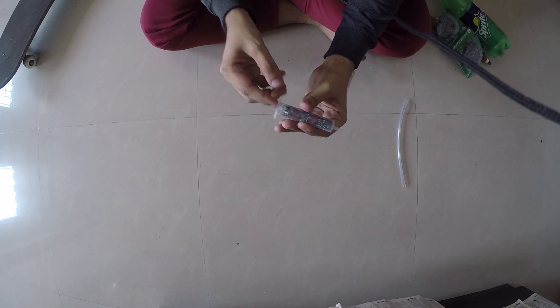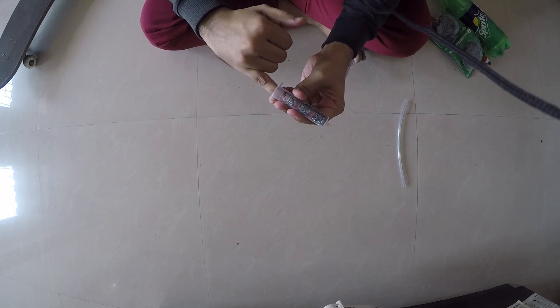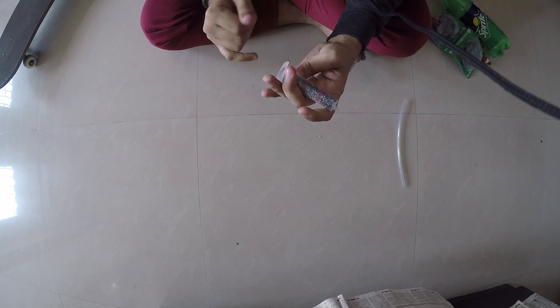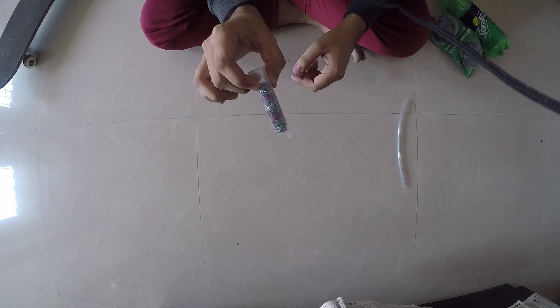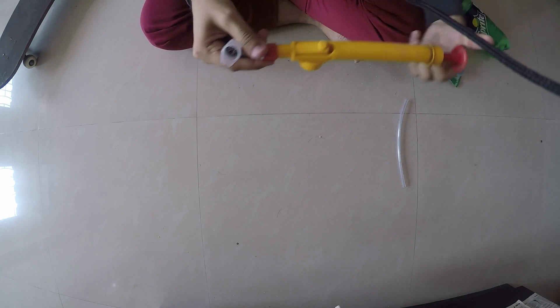Make sure it is perfectly tight inside the syringe. By the way, this is a 35 ml syringe — you can take a smaller one which should fit into the spray.